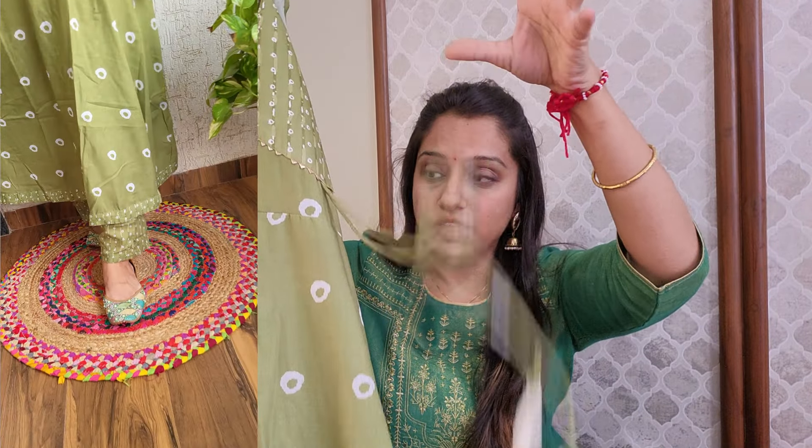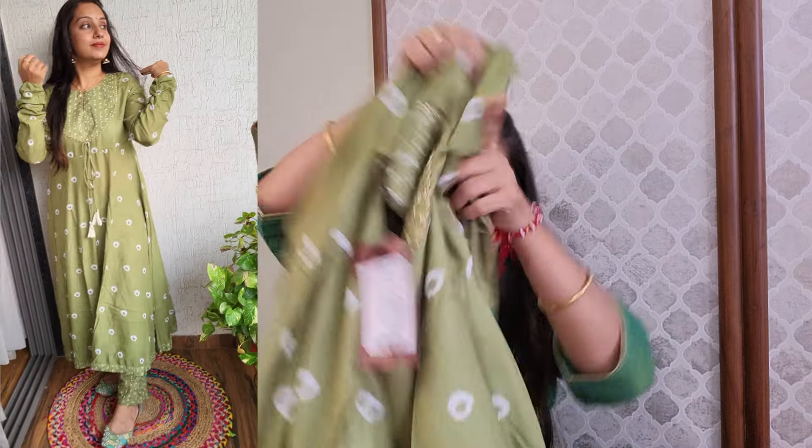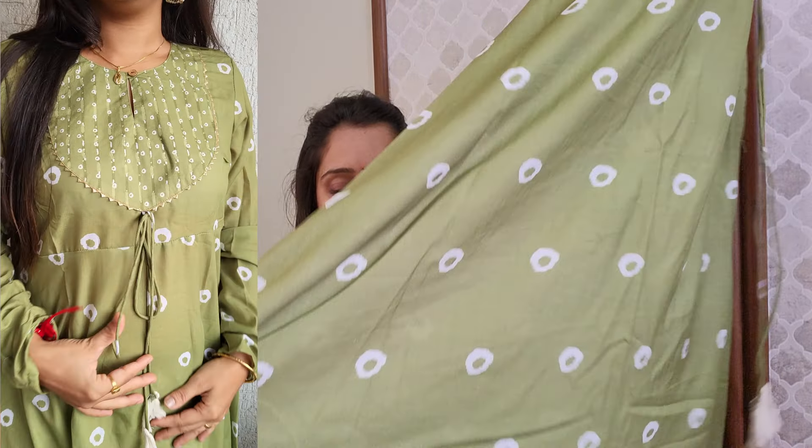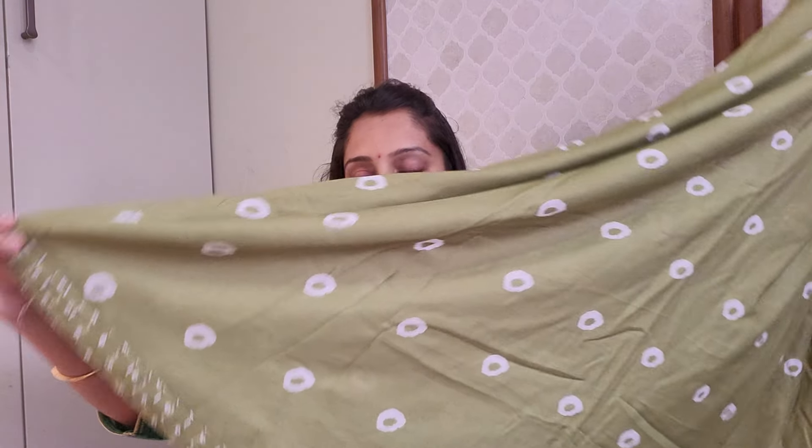You get full sleeves in front. In the sleeves, there is no button but elastic, which makes a good gathering on the sleeves and gives a good look. This is an Anarkali type of shirt with a medium flare. In the whole shirt, you get a big print on the back, and on the bottom you get a different border.